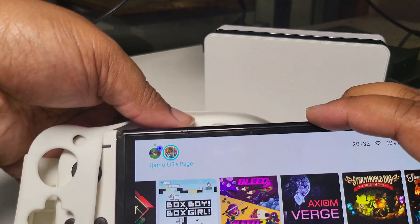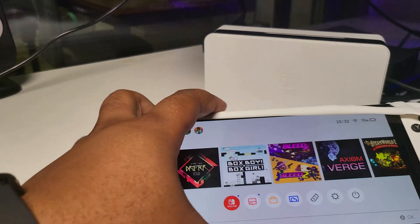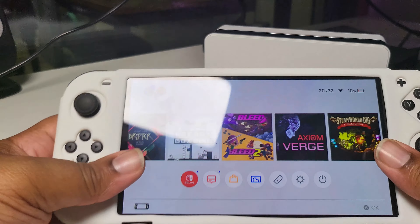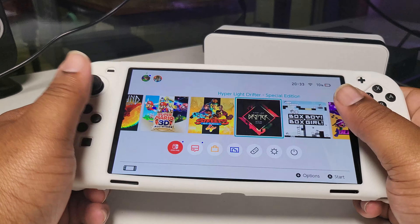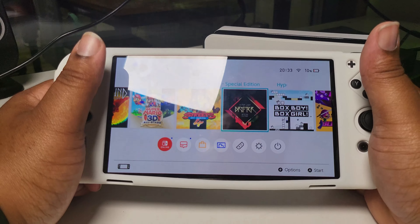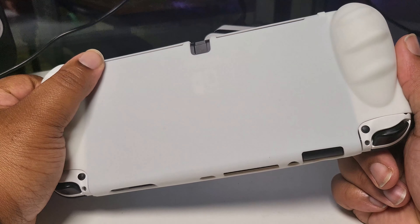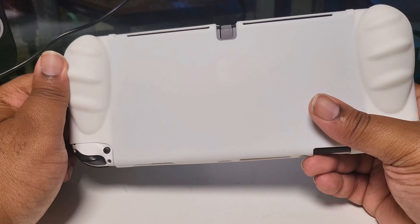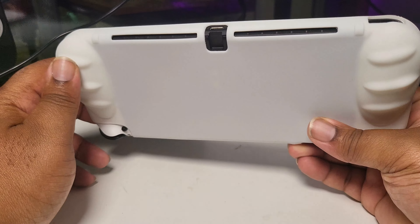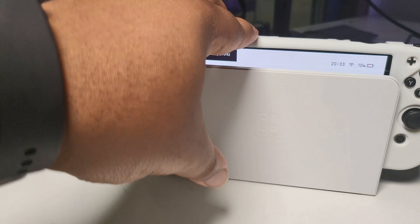To put it on, I slide one side in and then stretch the other side over. That wasn't as hard as I thought. It's got a little bit of bumper grips on each side which feels quite nice, but it feels very slippery — not very grippy, which is what it's supposed to be. Also, you've got no access to the back door, so there's no tabletop mode when this is on.